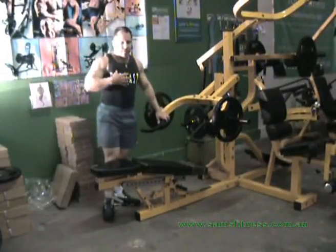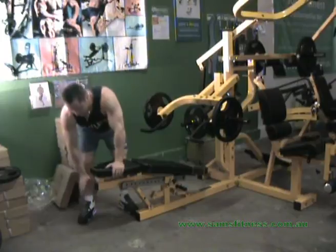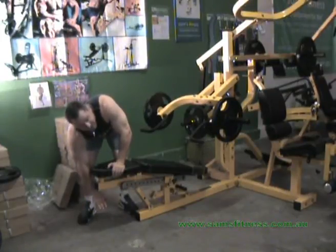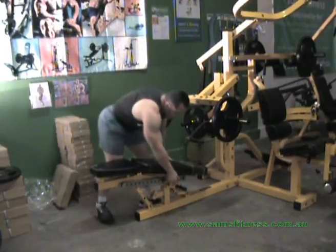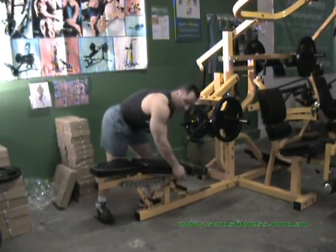A little tip: you can use a small block underneath your feet so your feet are still in contact with the ground. That's what I prefer to use with this bench — that's for shorter people.